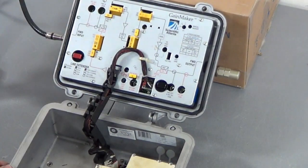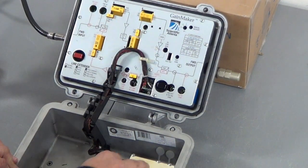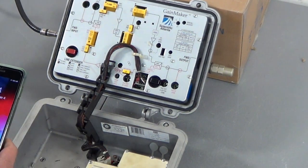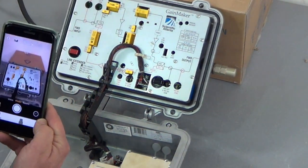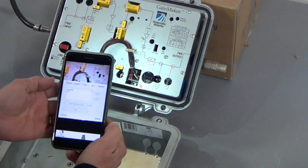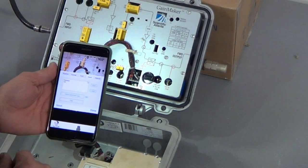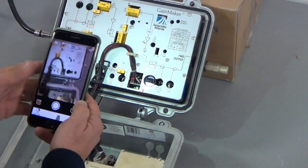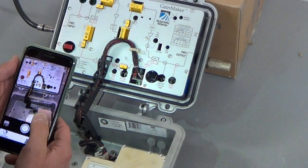You open up your line extender and notice this is an old Gain Maker Scientific Atlanta with the associated power pack. The first thing you do is take your cell phone out and, using the timestamp app, take a picture. You set this up with the appropriate amplifier information — in this case it's FM0832 with tag A24. You want a picture of the before, and when we're done we'll take a picture of the after.